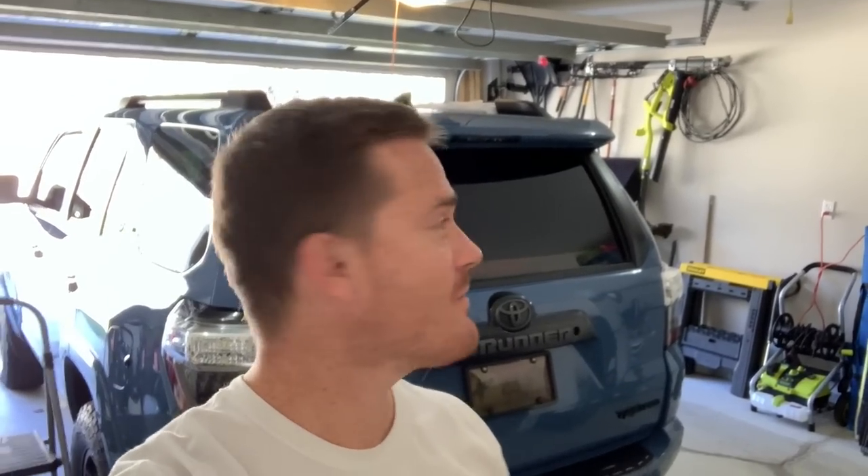Hey guys, welcome back to another video. In today's video we are finally installing the crossbars onto the 4Runner. The original video I did was asking you all what type of roof rack I should do, and a lot of good positive stuff came from that video with a lot of different roof rack suggestions.